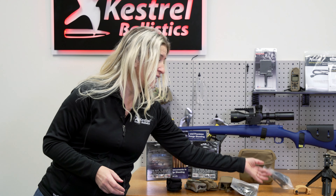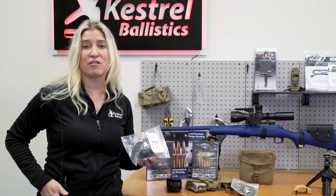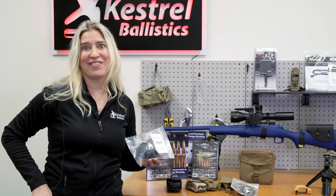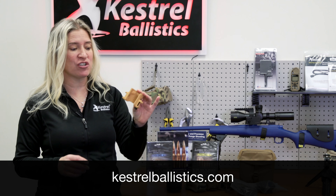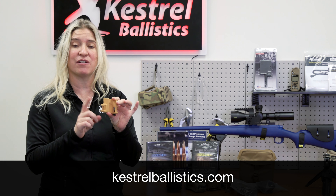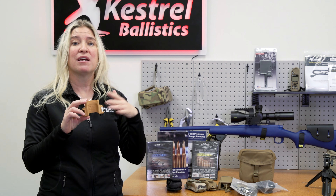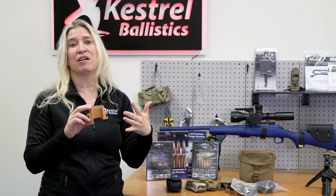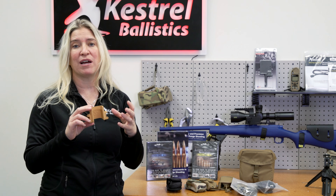We also have Kydex holsters that are specially made and can fit right onto your belt — kind of wear it like an old cell phone. And then finally, we have the Badger Ordnance clip. We do not recommend this for mounting on guns, even though it does have a Picatinny rail. This is something you would put onto your spotting scope so you can have your Kestrel right there along with your laser rangefinder and spotting scope to get all the data while looking at a target.